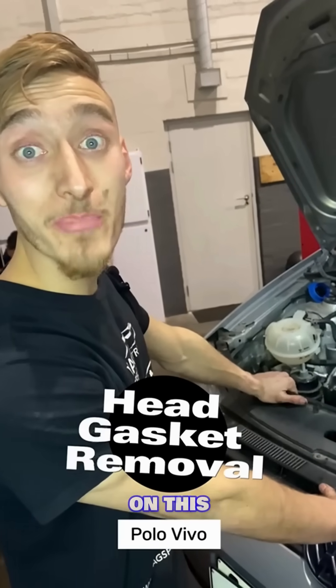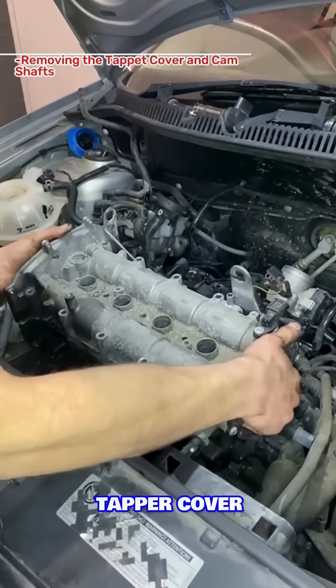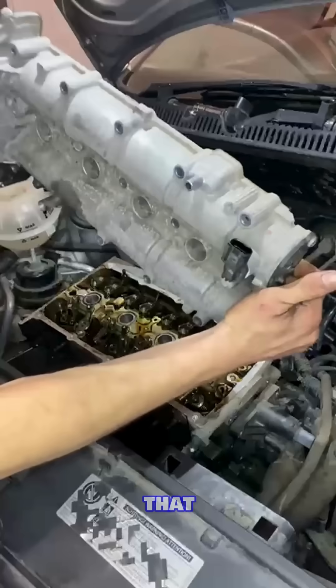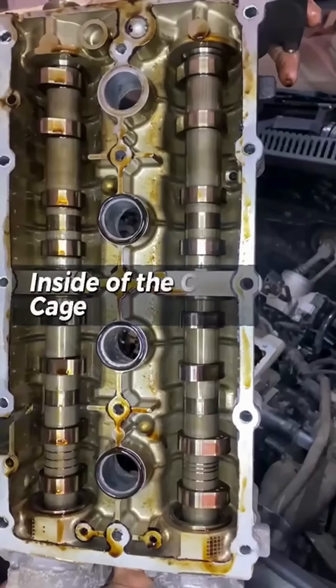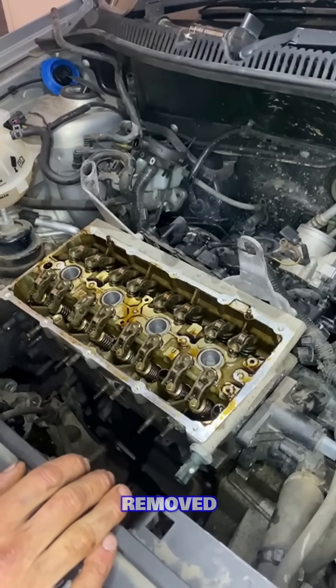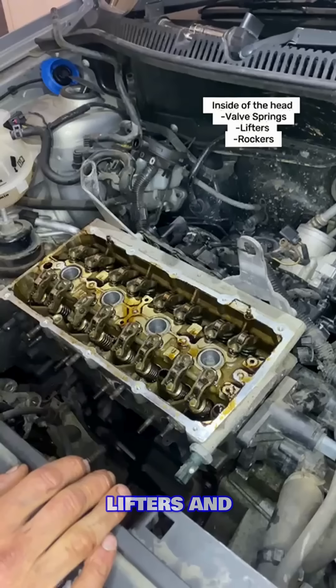Let's perform some open-heart surgery on the Polo. I'm going to start by removing the tapper cover along with the camshafts. As you guys can see, I now have the tapper cover and camshafts removed. That has revealed the inside of the head containing our valve springs, lifters, and rockers.